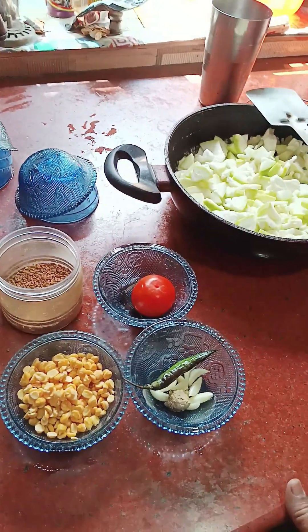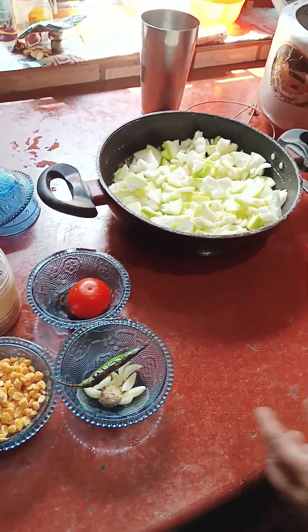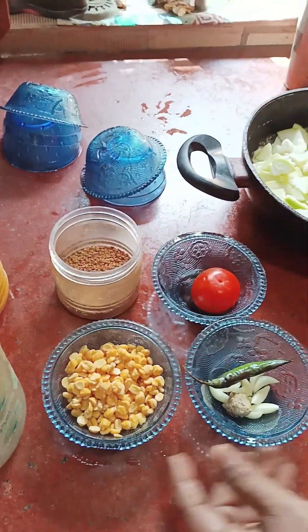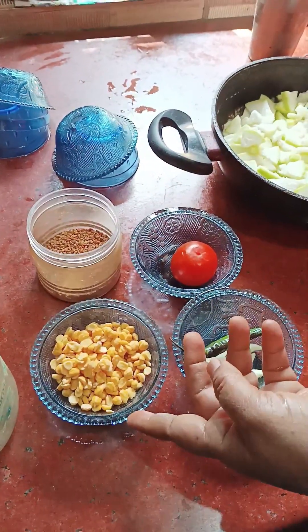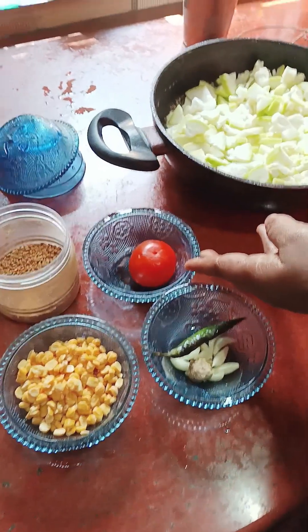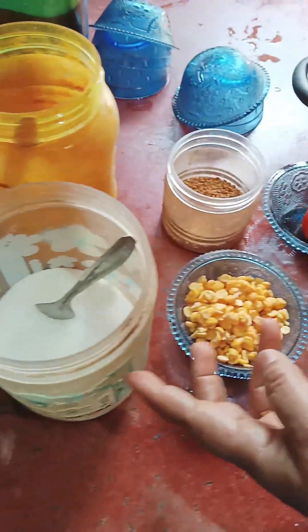I will put the vegetables in the pan. This is a tomato. It is made with honey.